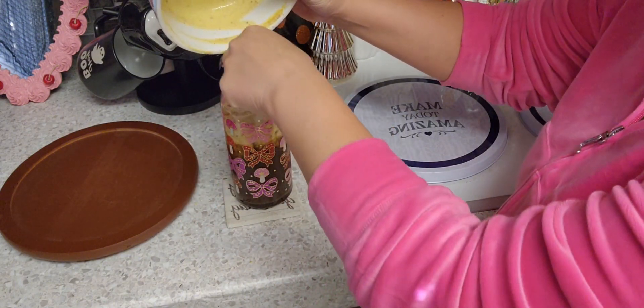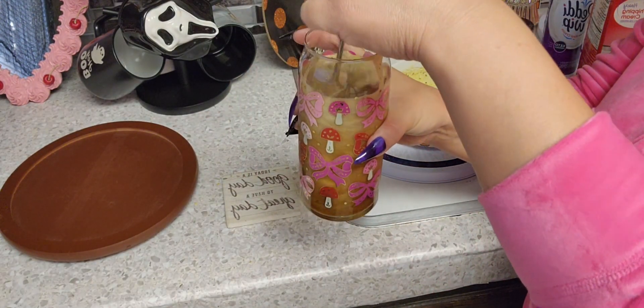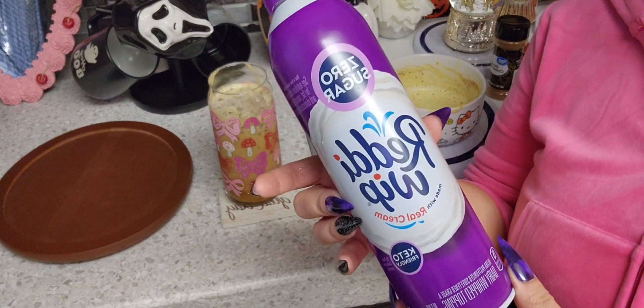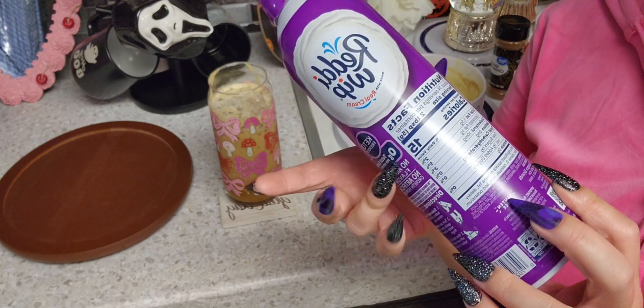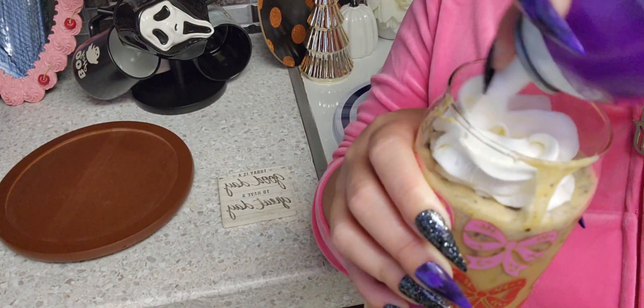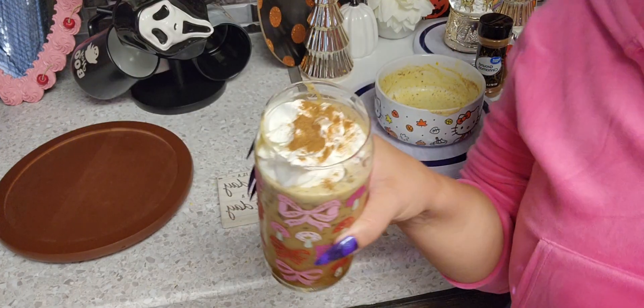I'm just going to go in and mix it — don't follow me on that one. Okay, you can mix yours in if you'd like. And this is optional as well — this is my zero sugar whipped cream, keto-friendly, zero sugar and zero carbs. And there you have it. Your pumpkin spice iced coffee, keto-friendly and delicious.